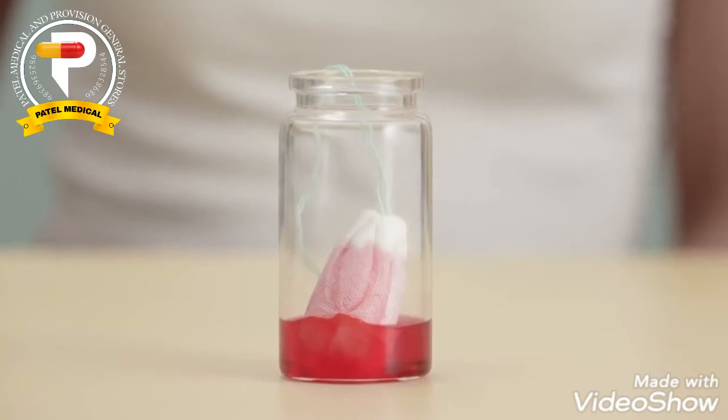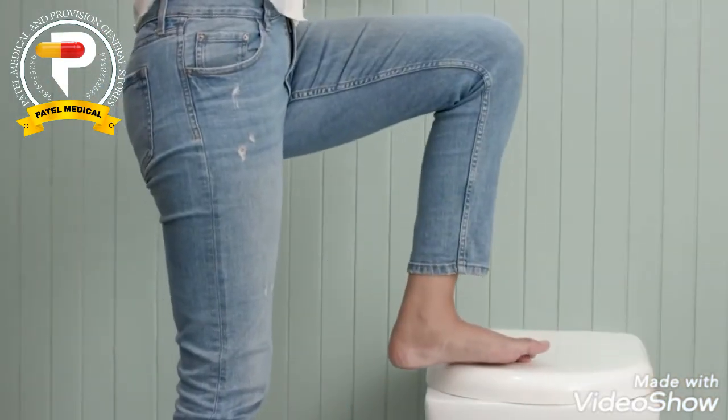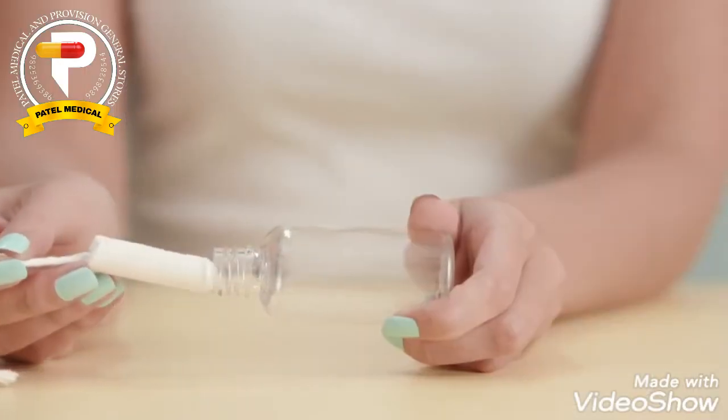When it's time to remove your tampon, wash your hands, get back into your comfortable position, and pull it out with the string. If it feels stuck, relax and try again, or leave it in for a few hours as a dry tampon can be more uncomfortable to remove.